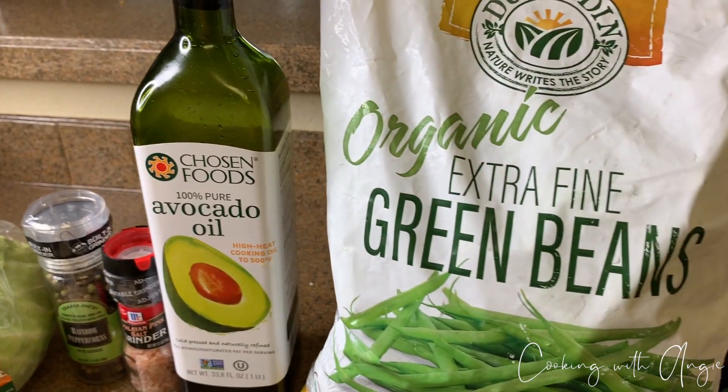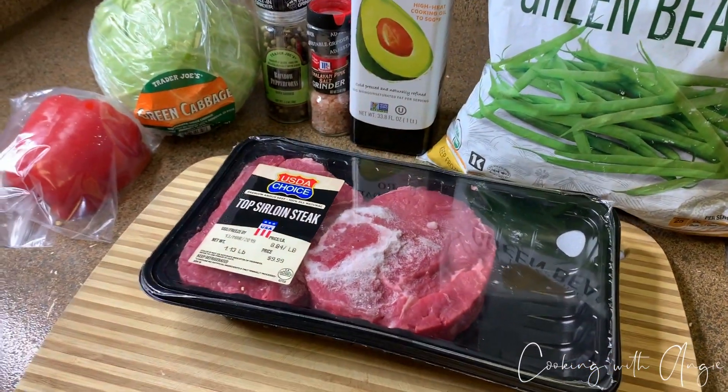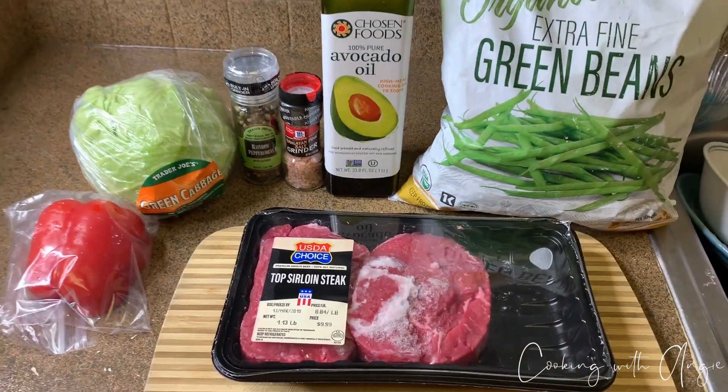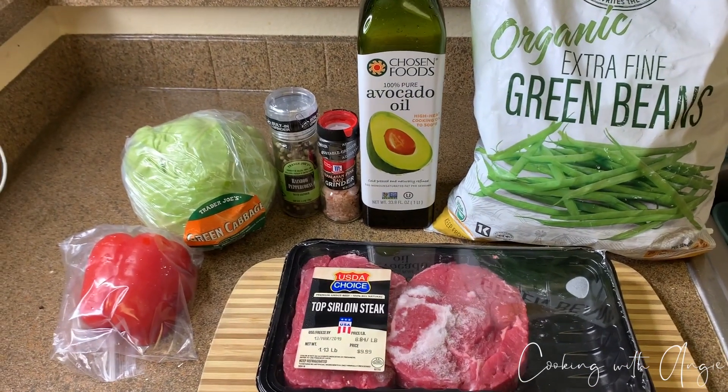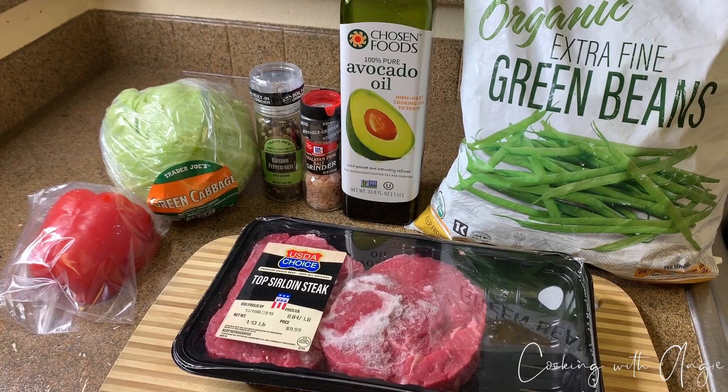Hey guys, welcome back to my channel, it's your girl Angie. I am gonna be making a quick keto dinner and I want to show you guys basically how I make my dinner as of lately. This is just one of the dishes that I've been kind of going to. If you would like to see how I create this dish, keep on watching.